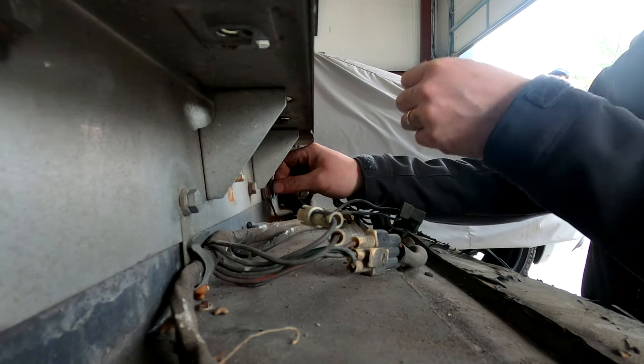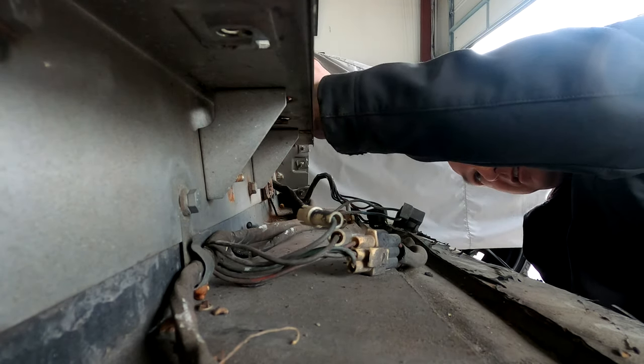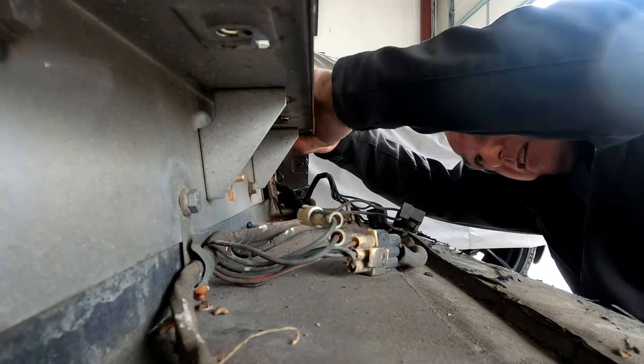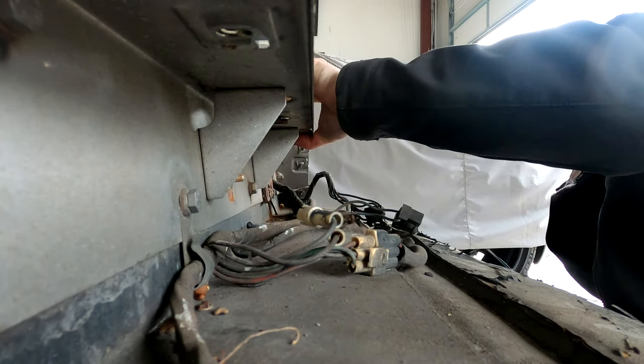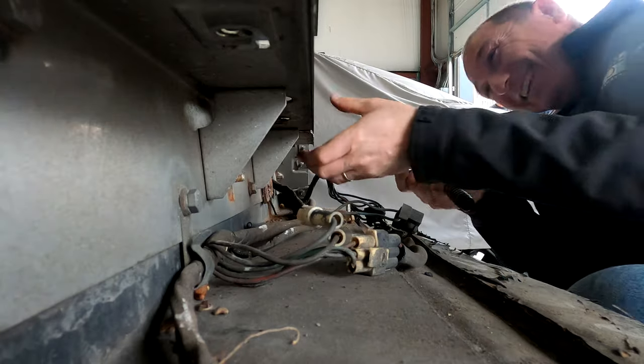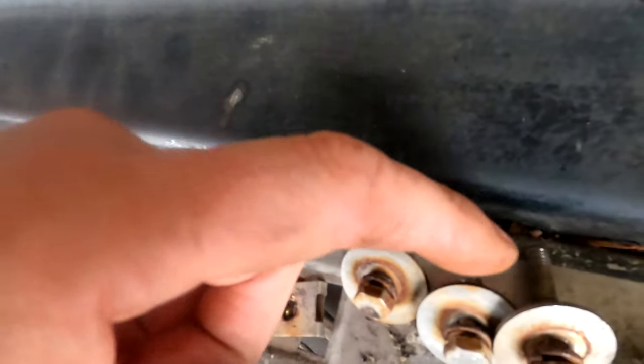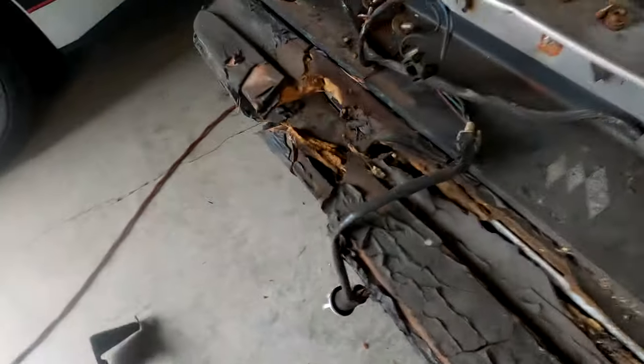If the key's not turning, just turn the steering wheel slightly. Here's a question — why is this bolt so much longer than all the rest of them? Answer: because somebody has taken this off before. I'm actually thinking we should probably take this front panel off and see what's going on underneath.